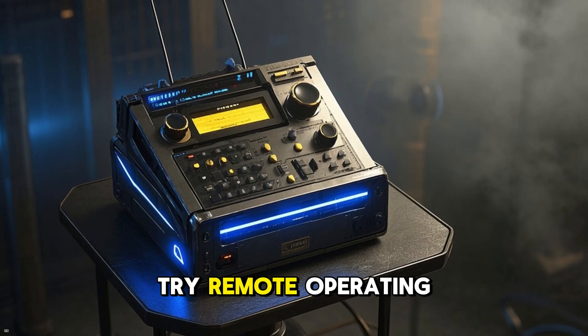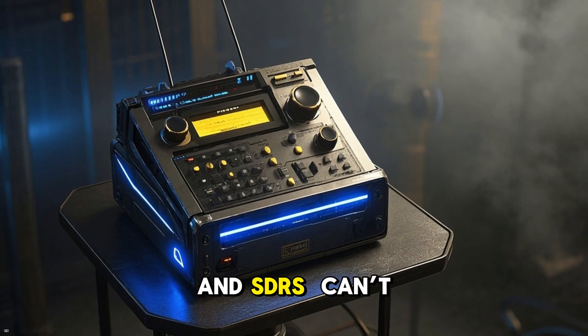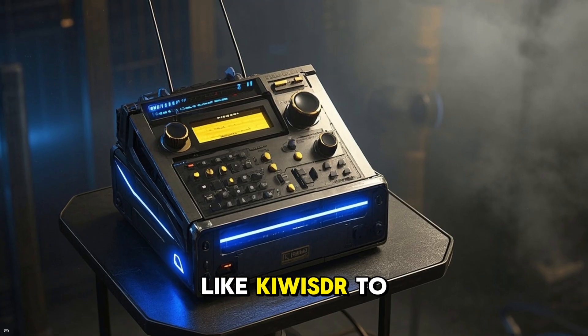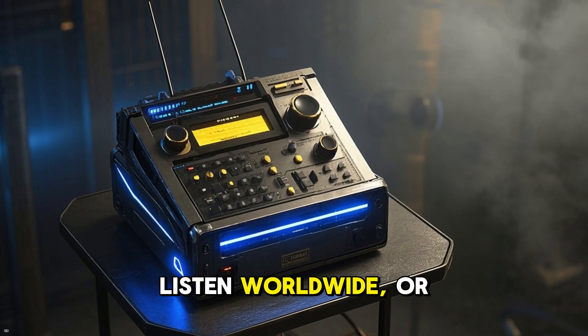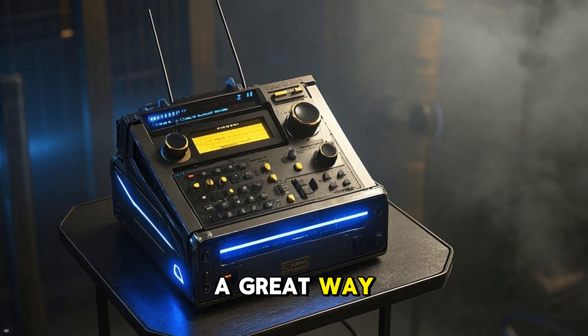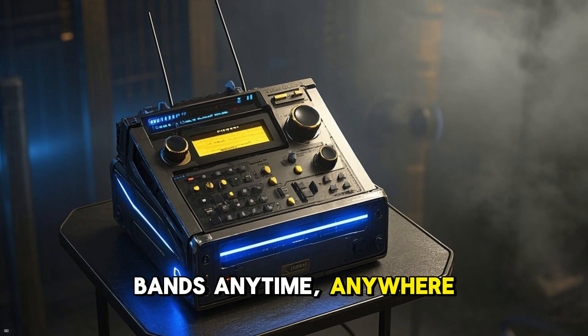Number four: try remote operating and SDRs. Can't set up antennas at home? No problem. Use online SDRs like Kiwi SDR to listen worldwide, or control a full station remotely with platforms like Remote Ham Radio. It's a great way to explore the bands anytime, anywhere.